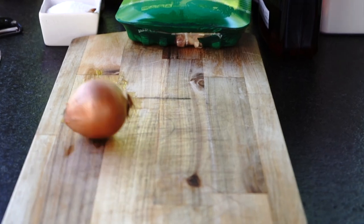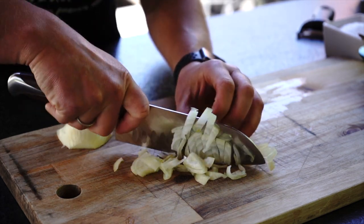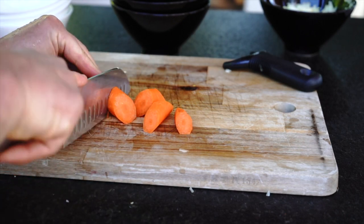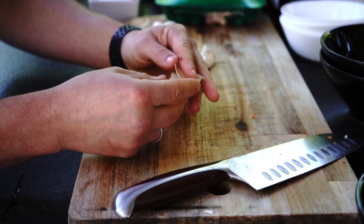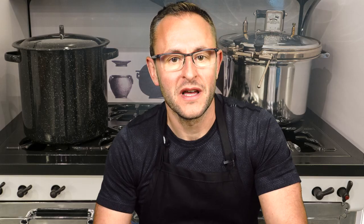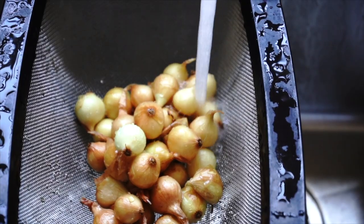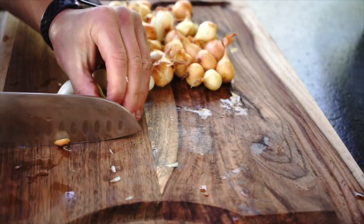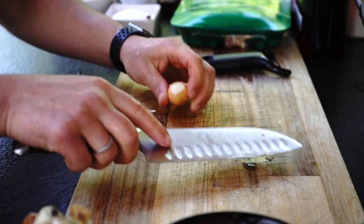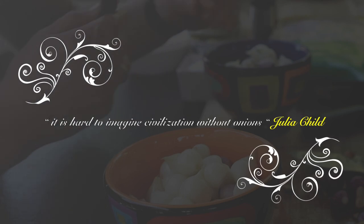Step 1: I am starting with pre-cutting all the ingredients. Chop onions, peel and cut carrots into 1-inch pieces, mince garlic. Now peel pearl onions — I ended up buying fresh pearl onions. To peel them, boil water, place onions in the boiling water for 10 seconds, pull them out and rinse with cold water. Cut the root side and press on the skin — it's a very easy way to peel them. I'm a big fan of pearl onions, so I'm using quite a bit more than the original recipe requires. As Julia once said, it is hard to imagine civilization without onions.